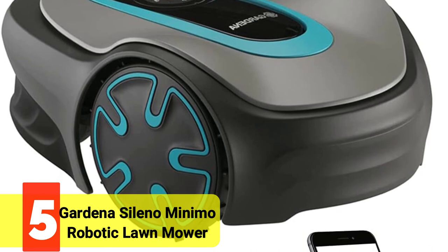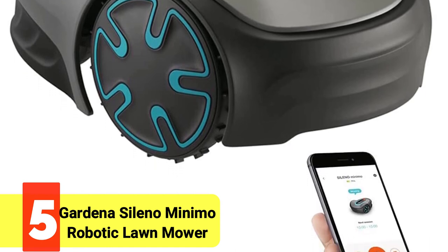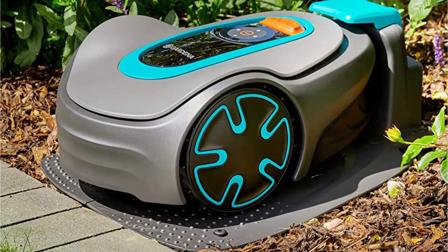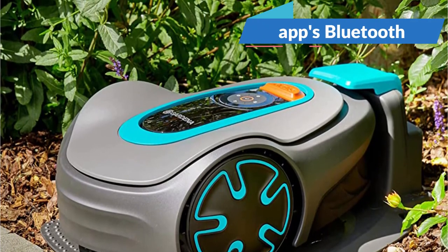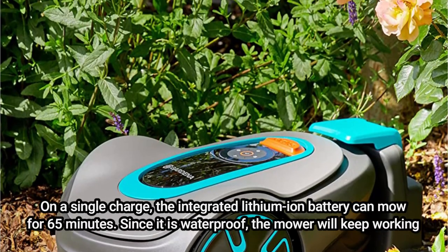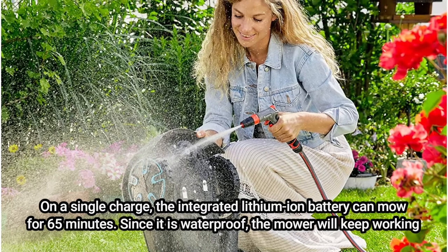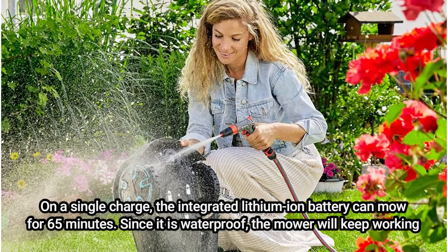At number 5 is the Gardena Sileno Minimo Robotic Lawn Mower. The Gardena Sileno Minimo is intended for lawns up to 5,400 square feet in urban or small suburban settings. One of the quietest mowers available, it has a narrower cutting deck made to fit through intricate gardens and particularly compact places. The app's Bluetooth functionality makes scheduling and configuration simple. On a single charge, the integrated lithium-ion battery can mow for 65 minutes. Since it is waterproof, the mower will keep working in any weather. The robot is automatically put to sleep for the winter by a frost sensor when the ground temperature reaches a certain level.